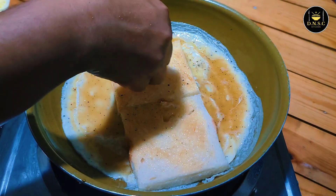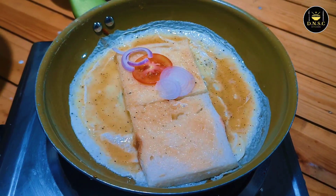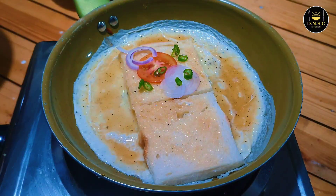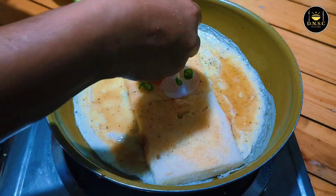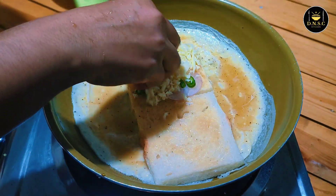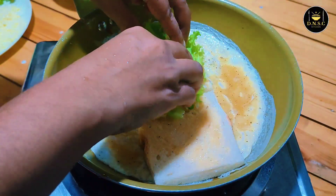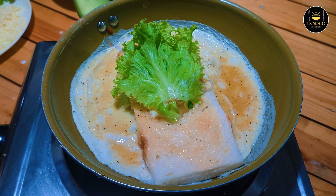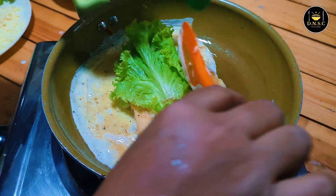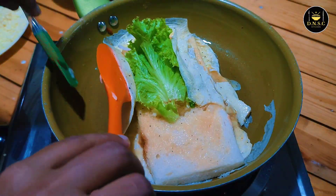Put the cheese on top. Add a little oil to the pan.